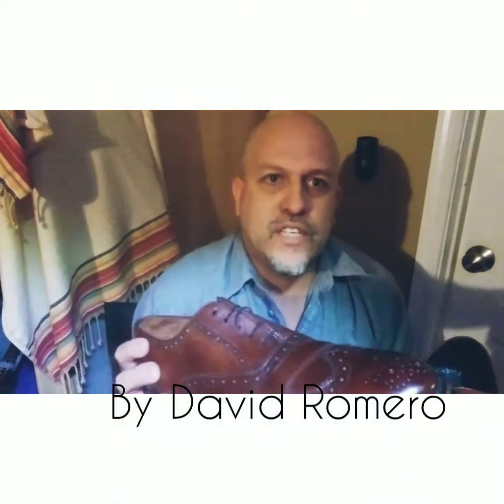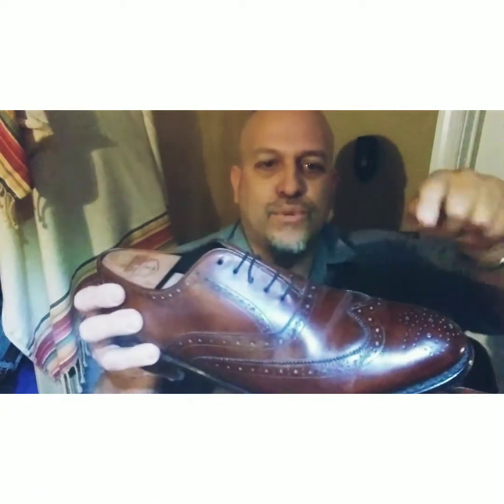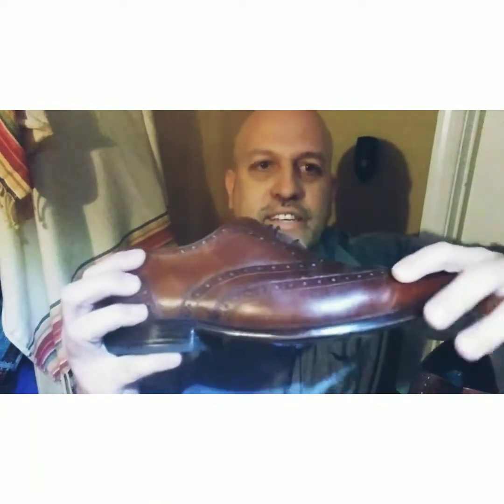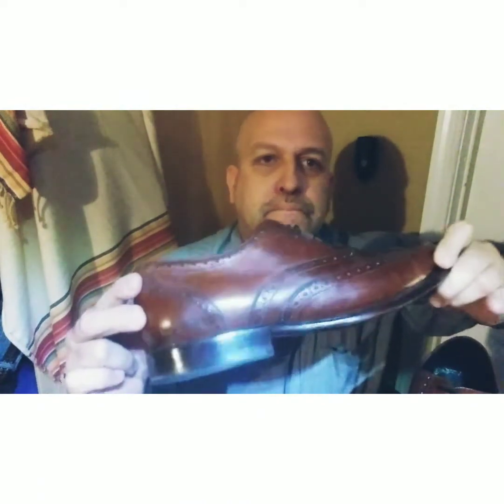This is pretty much just a classic Balmoral Oxford, a classical style. This broguing here makes it a more casual dress shoe.